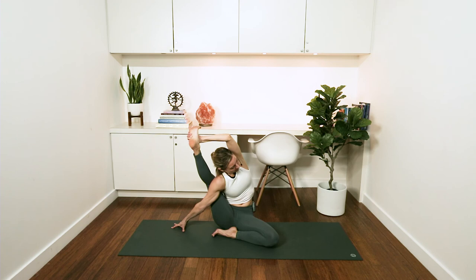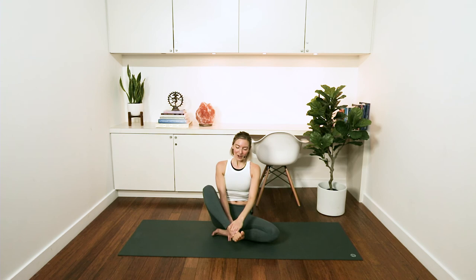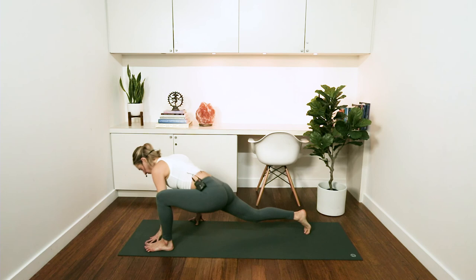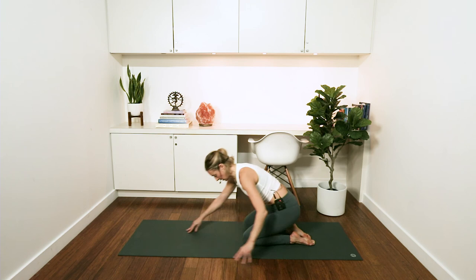Ground through your left sitting bone and then push your foot into your left hand to create that lovely length in the left side of your body. Then you can let that go. From there, you might want to take your feet out a little wider and windshield wipe your knees a few times — it's a lot of flexion and tension for the hip flexors. So after doing it, you might want to do something like a low lunge just to stretch out the front of your thighs. Do that on both sides.